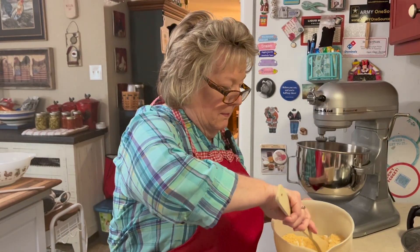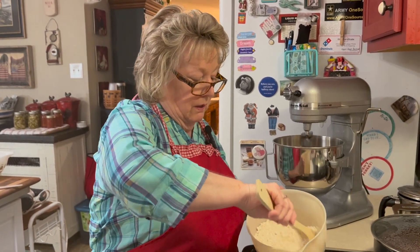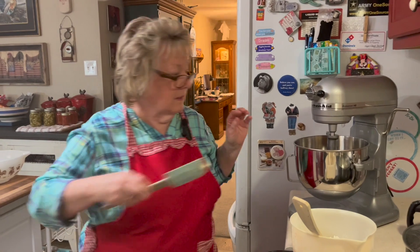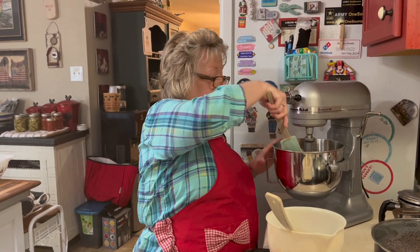We'll just mix this together and we're going to add it slowly to our cream, butter, and brown sugar. Let me scrape down the sides of this. That's real good. And I forgot to tell you — make sure your butter is at room temperature.